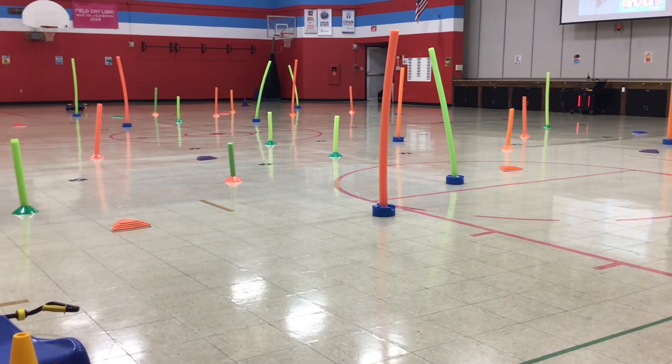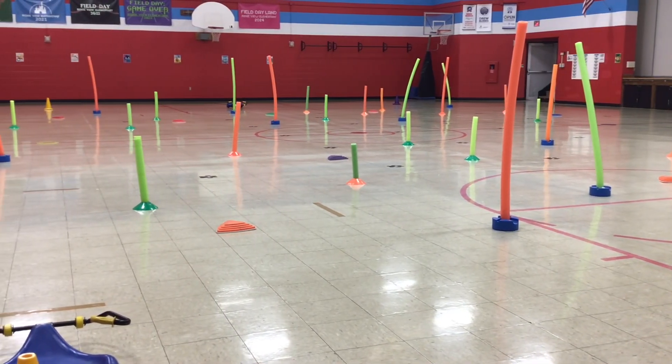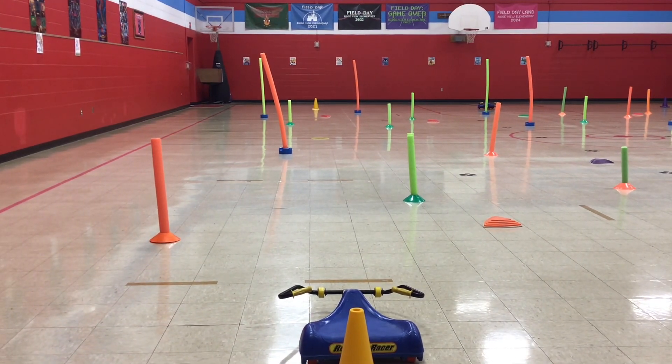Today's project: the corn maze. We've got our corn stalks, which are our noodles planted up. We've got rocks out on the floor. We're going to put three different groups out here today. Students are going to ride their corn buggy, which is their roller racer.